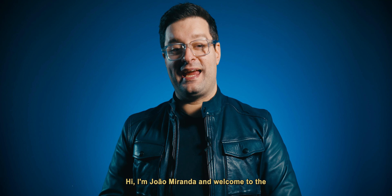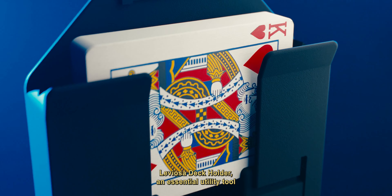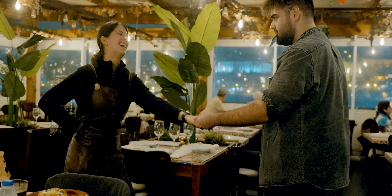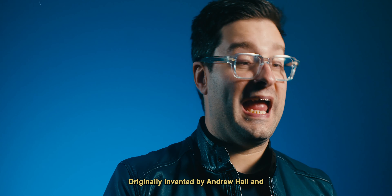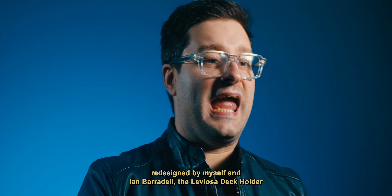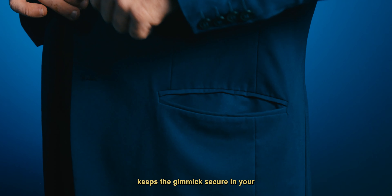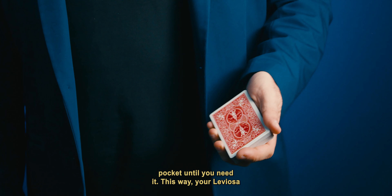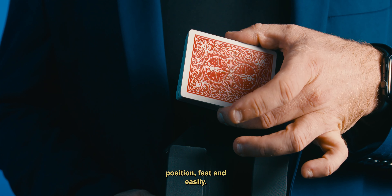Hi, I'm João Miranda and welcome to the Leviosa Deck Holder, an essential utility tool for all the magicians that perform Leviosa. Originally invented by Andrew Hall and redesigned by myself and Jan Baradel, the Leviosa Deck Holder keeps the gimmick secure in your pocket until you need it. This way your Leviosa is ready to be taken in the correct position fast and easily.